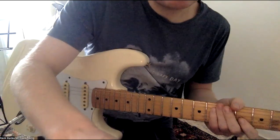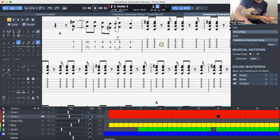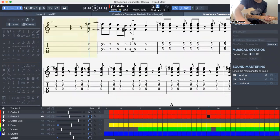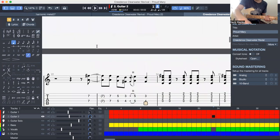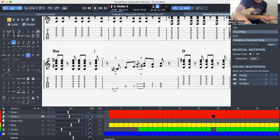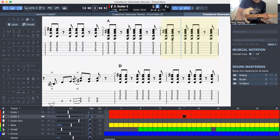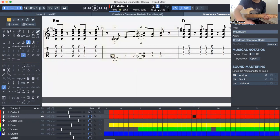Now let's actually have a look at the music at these two tricky bits. That's that bit, and then the other bit which is harder — that bit — so it's going...